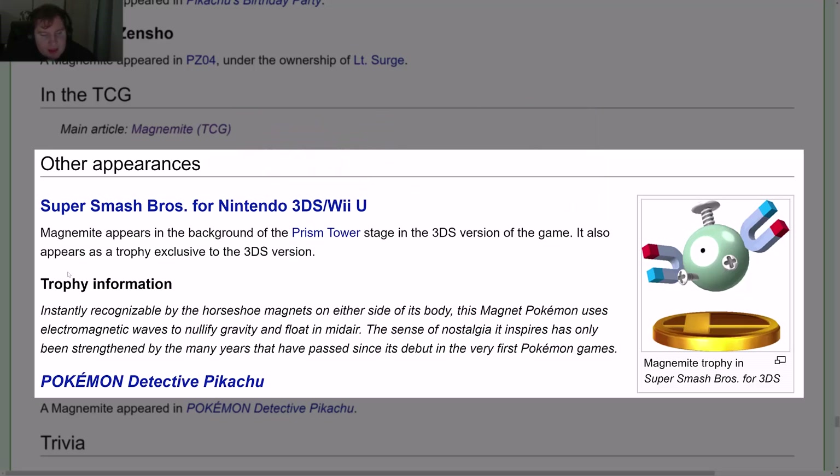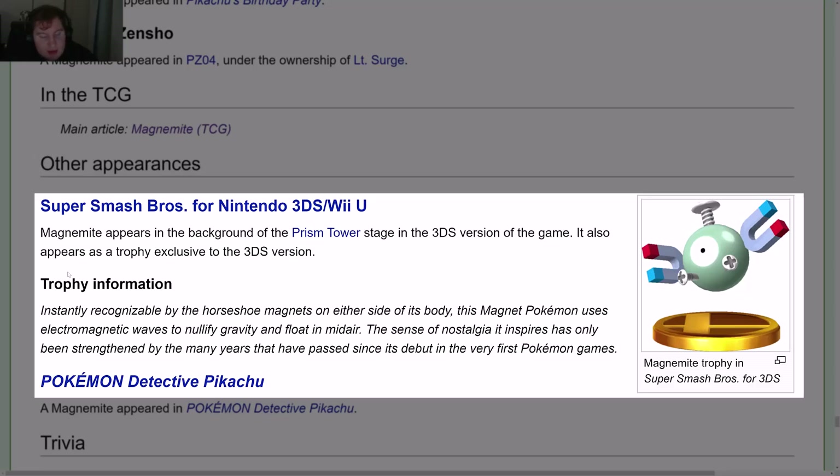Trophy information: instantly recognizable by the horseshoe magnets on either side of its body, this Magnet Pokémon uses electromagnetic waves to nullify gravity and float in mid-air. The sense of nostalgia it inspires has only been strengthened by the many years that have passed since its debut in the very first Pokémon games.